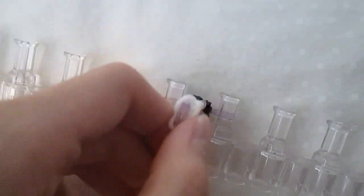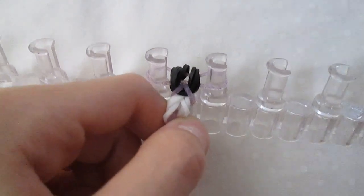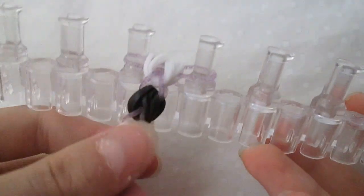Now you repeat this process for the rest of the bracelet. I'm going to go off camera and do this, and then I will show you how to finish it. Your bracelet should look something like this. I've made it long enough so that it fits around my wrist, and I finished it so that there's only one purple rubber band on my pegs.